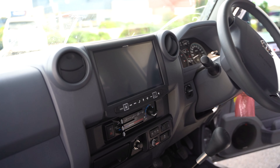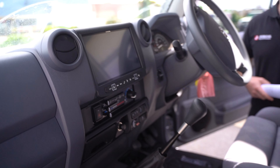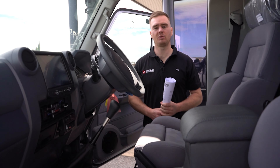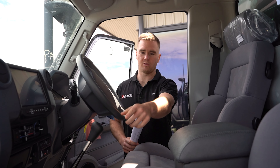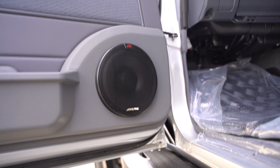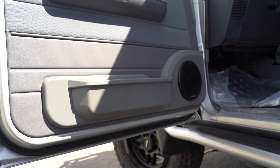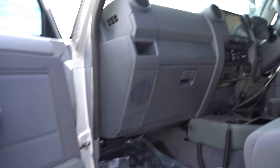We've fitted up the Alpine nine inch head unit — that's got the inbuilt Hema mapping, it's got a reverse camera on the rear, it's got street navigation, and obviously our stereo with Apple CarPlay and Android Auto. We've got the Alpine Type R series speakers in the door, fitted up into the Cruiser Consoles speaker pods to give us a nice, good bit of sound package.